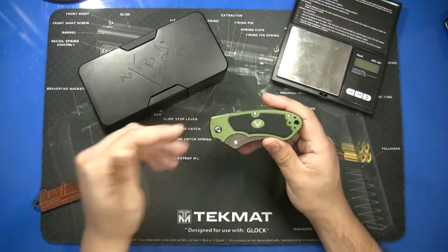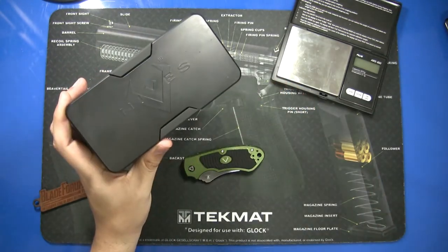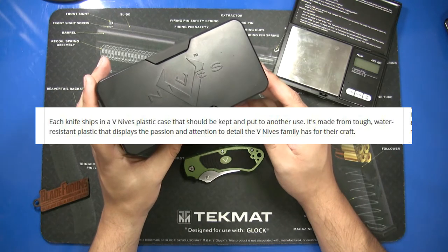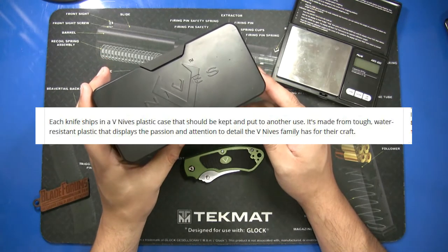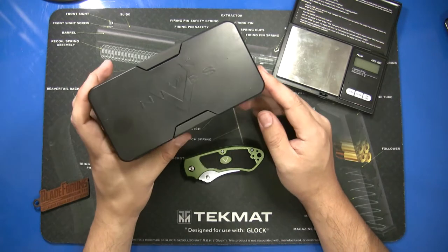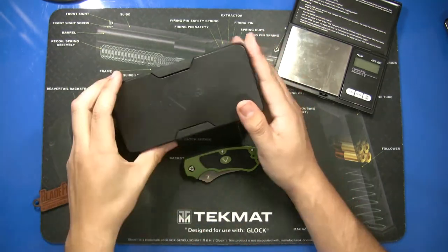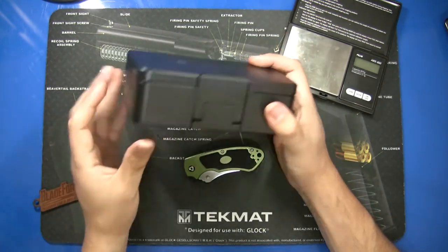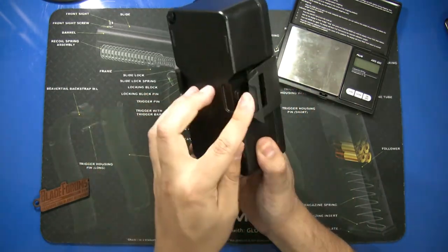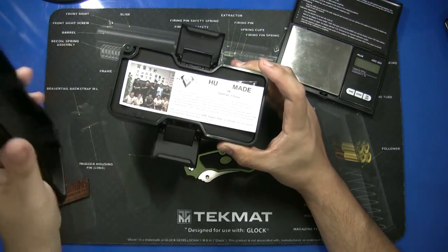This knife is actually fairly impressive, but before I even look at the knife I wanted to show off this case. When I was reading the description, they specifically mentioned this box — it says each knife ships in a vknives plastic case that should be kept and put to another use. It's made from tough, water-resistant plastic. The box clicks open and the lid can be removed.